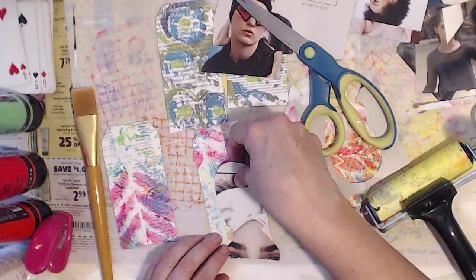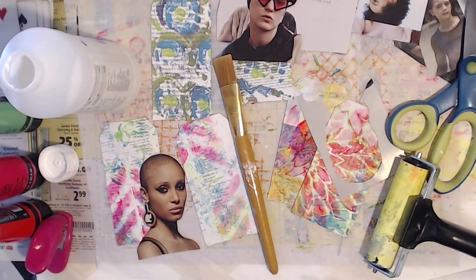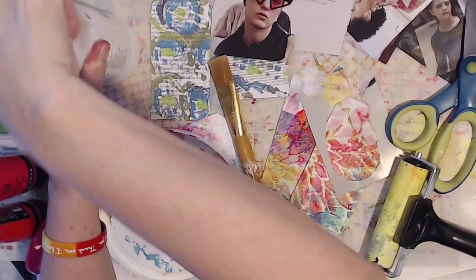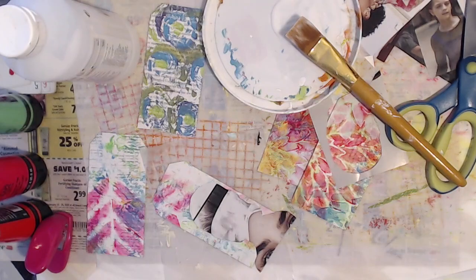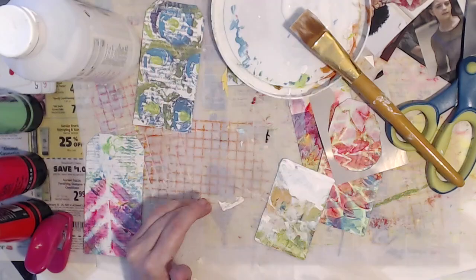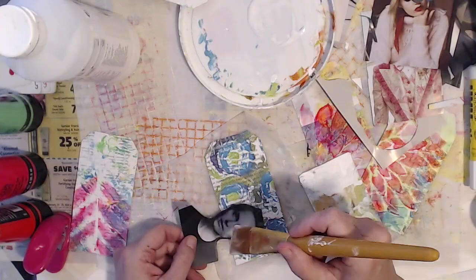I'm going to do a matte medium image transfer which is so easy. You put the matte medium on the image and on your painting paper — mine happens to be the painting magazine page — and then you squeegee it down. The flatter your connection, the more firm your connection, the better the image comes out. You can also do this with gesso and with cheap acrylic paint. But I chose the matte medium because I really liked the way the painting papers were underneath, and you can see a lot when you use a clear medium or clear gesso — you can really see all the stuff underneath.